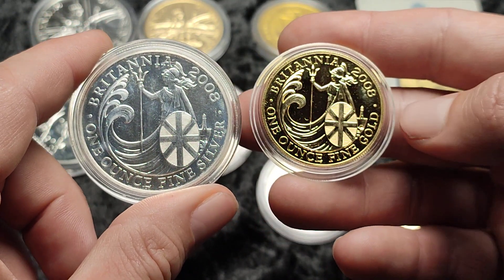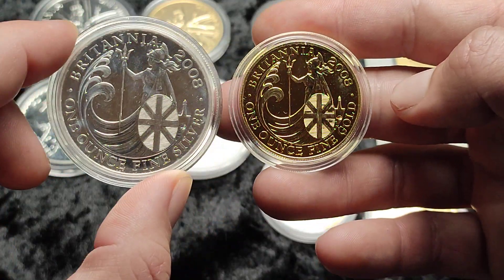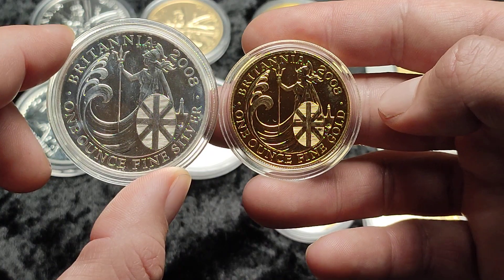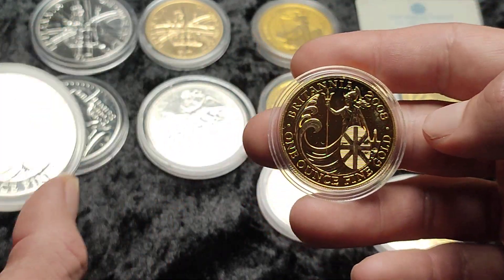I personally would go with gold, but the silver is a bit bigger — being 958 rather than 999 fine, that's why they are that bit bigger. It's Britannia silver.